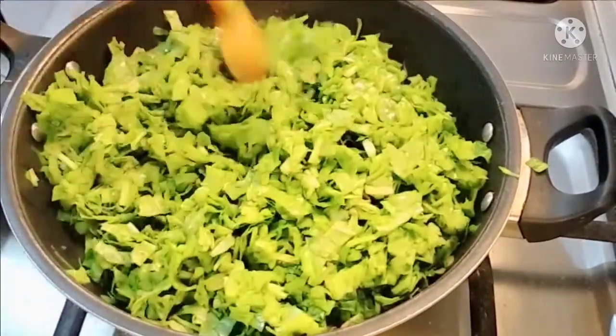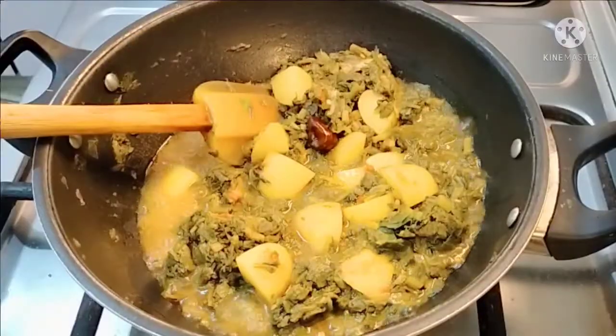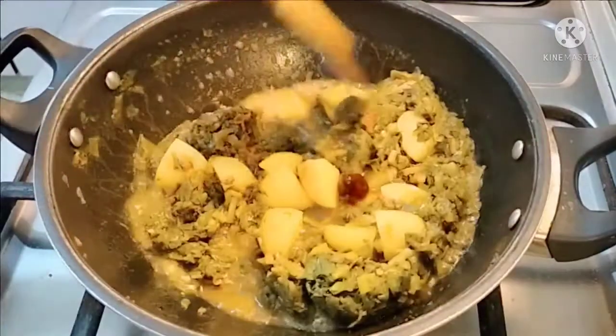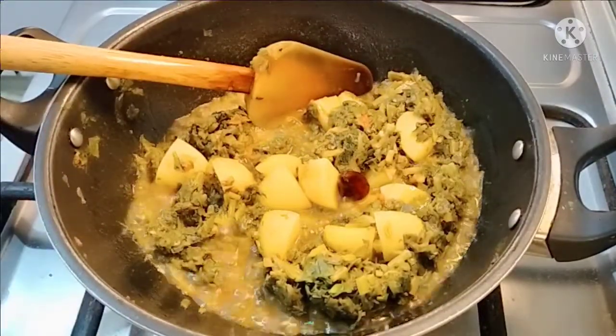I will put it in the pan. I will put the soya in the pan.